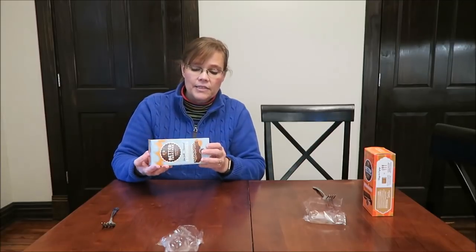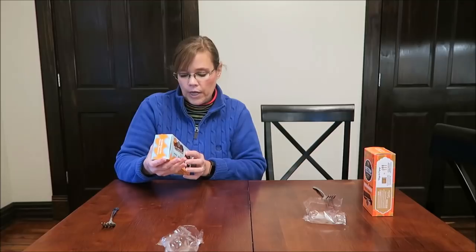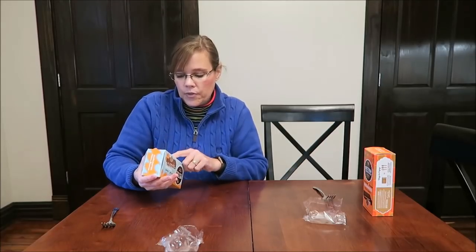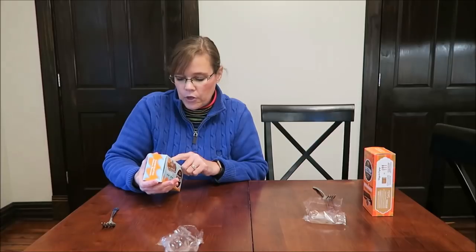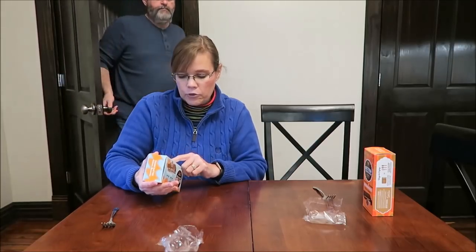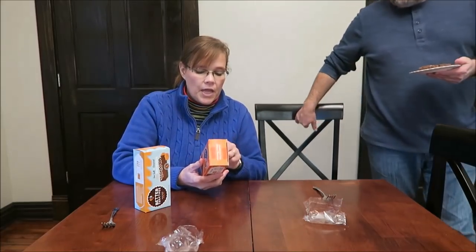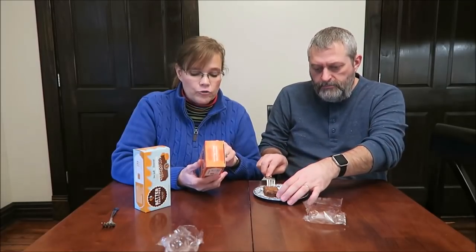You get five, like I said. It says 100% all natural indulgence. This one is made with sugar, caramel, and bittersweet chocolate. The peanut butter and chocolate one is made with sugar, salted butter, bittersweet chocolate, and all natural peanut butter.